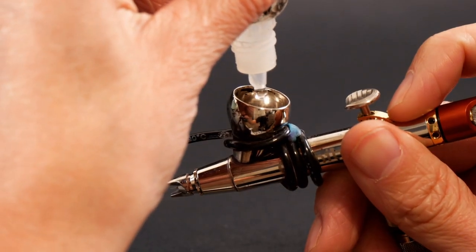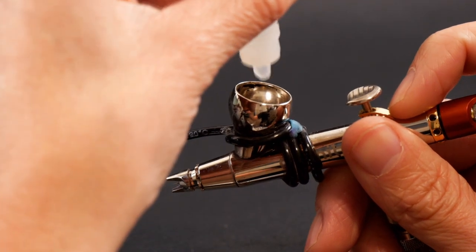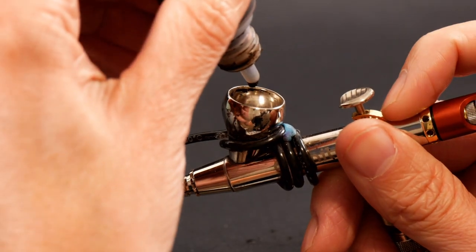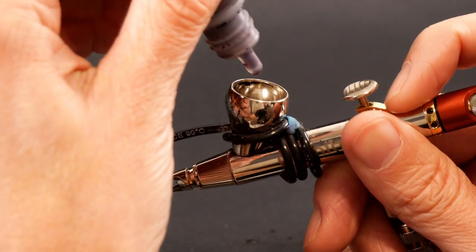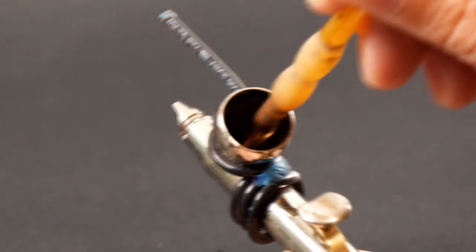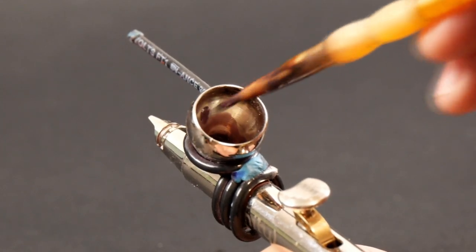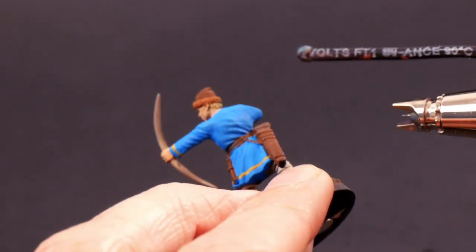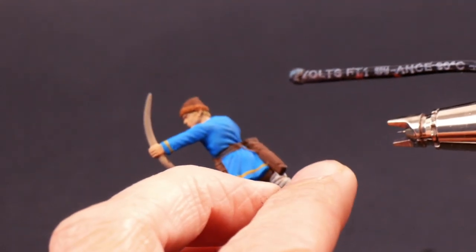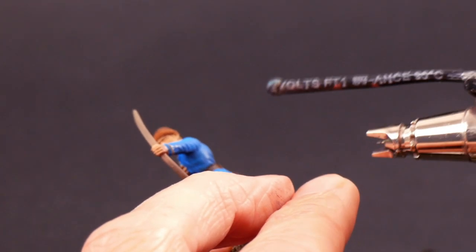With the models base coated we're ready to use that airbrush. For the shade mix I'm using two drops of just thinner, three drops of Agrax Earthshade, and one drop of Scale 75 black leather. Love that color. This is the original recipe that I use when I started this project years ago and I want these guys to match. Knowing what I know now I would recommend one part paint to four or five parts of thinner — don't get the Agrax mixed in.